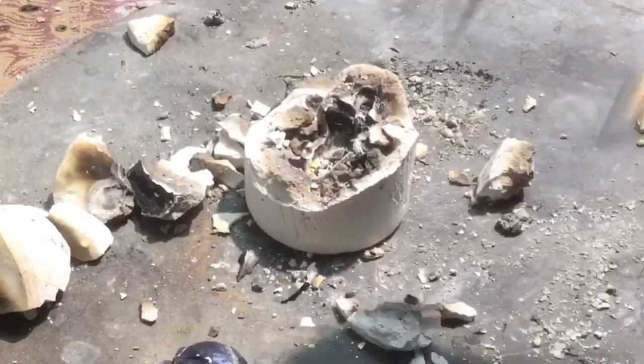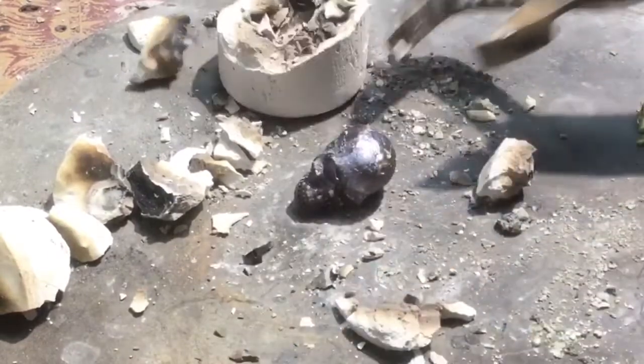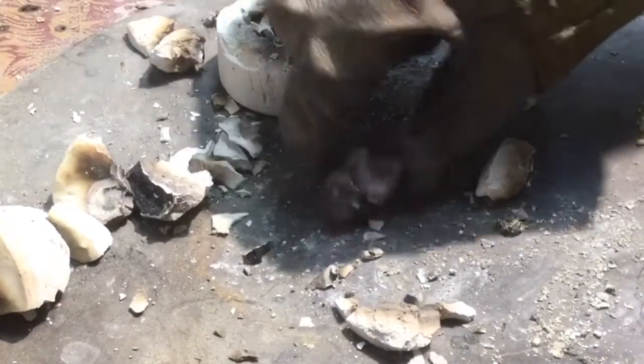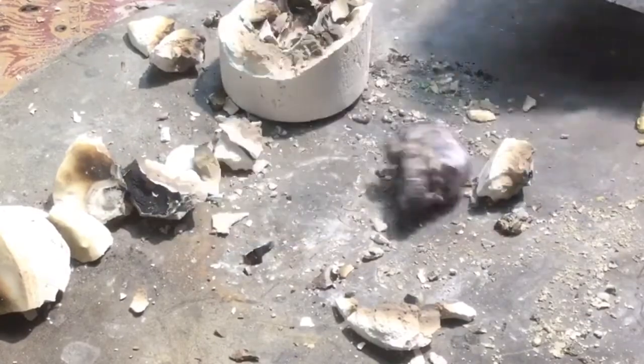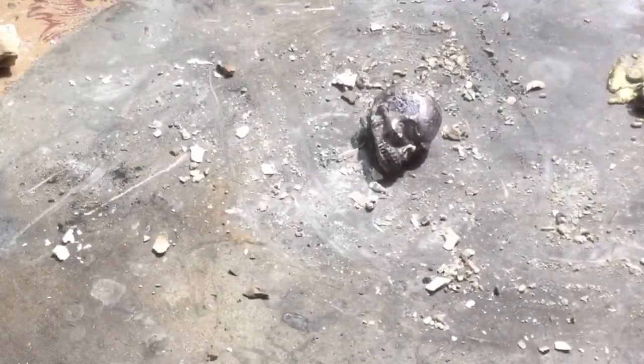That's how black it is — it's still pretty hot. I don't want to touch it, but I'll go ahead and try anyway. I'm going to clean up the mask. Soak it in water to cool it down.